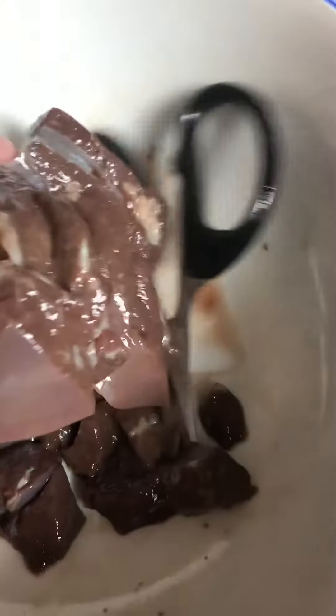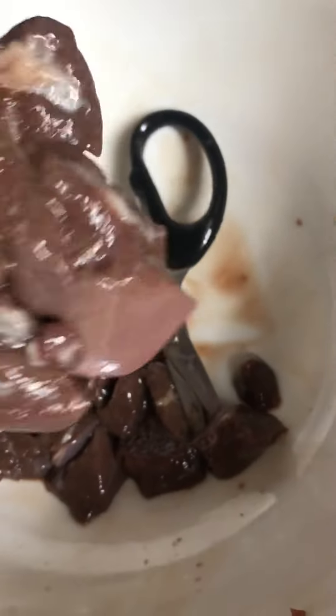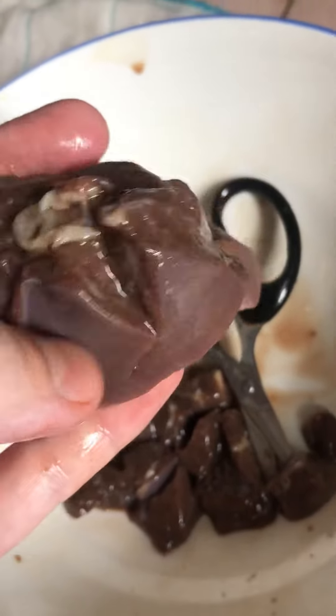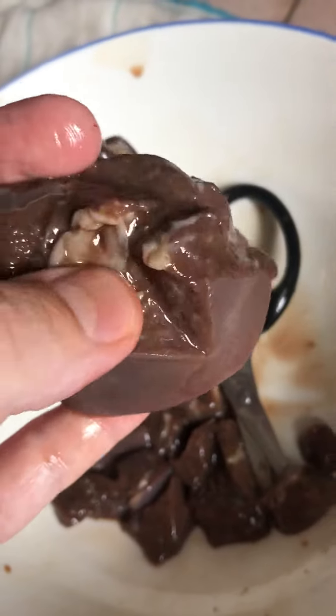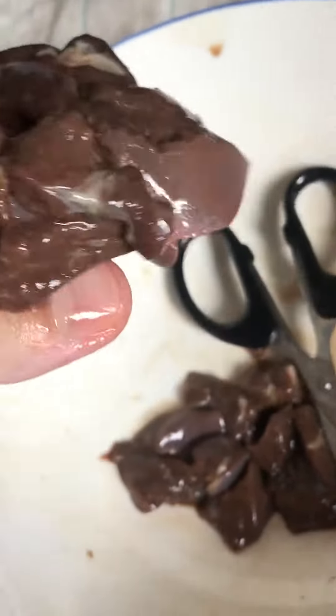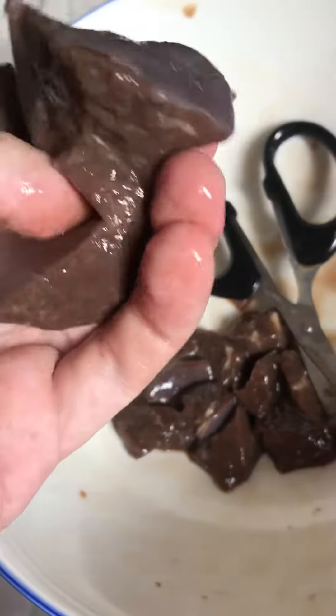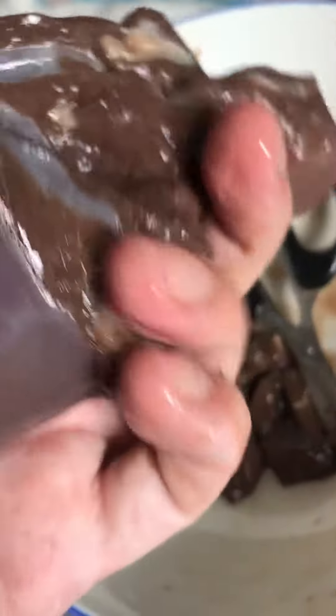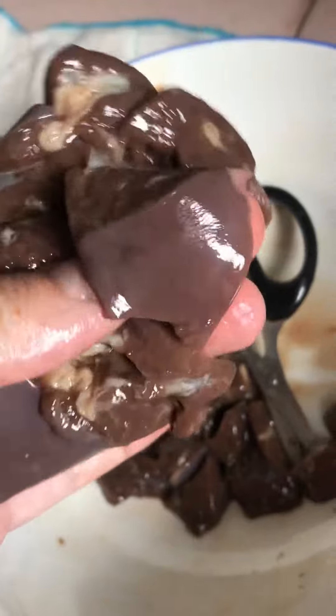Before eating, always check the liver. If it's like this, you cannot eat it raw — I have to cook it. I ate some, but I should be okay, I hope so.